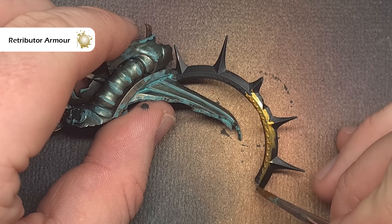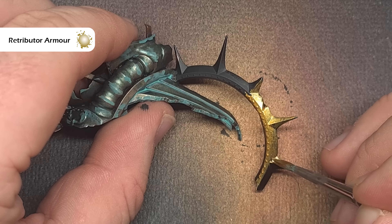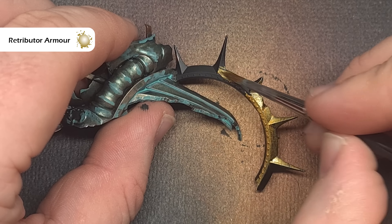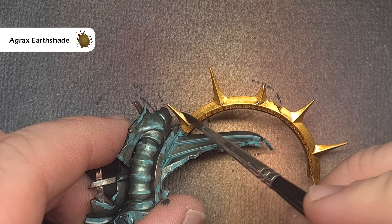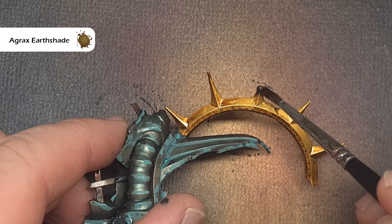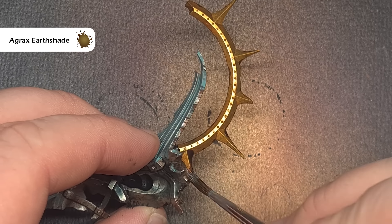We'll move on to that broken halo next and we're going to base this using Retributor Armour. Take your time, thin it down a little bit, and you're probably going to need two or three really thin coats to make sure you don't obscure any detail and that you get nice coverage. I'm using the same gold technique here on the rest of the model where there are gold elements. We want to keep this fairly dirty so we're going to take some Agrax Earthshade and paint this over all the gold parts. Don't let it pool too heavily — if it does, use your brush to wick it away.